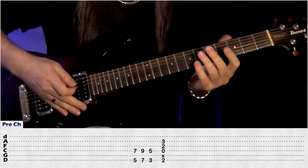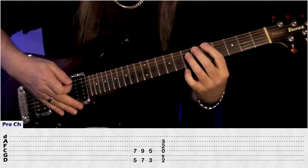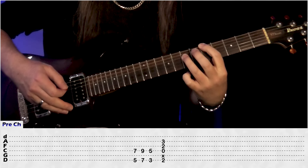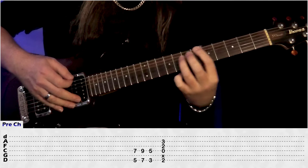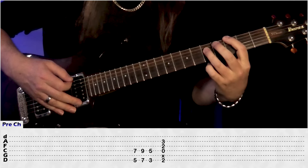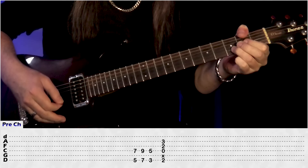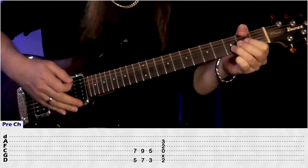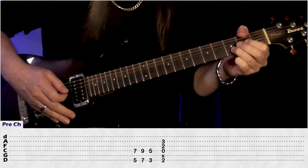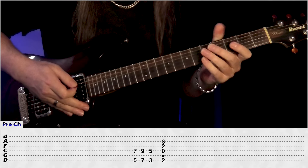Then we have our verse which we don't play in, and in our pre-chorus we're just using these octave chords. We're going to have 5 on the E, 7 on the D, slide up, then just come up 2 frets, 7 and 9, go back to the G, 3 and 5, and then play in the D over F sharp. So it's just 2nd fret on the E, mute the A, open D, 2nd fret on the G, and 3rd fret on the B. And that's our pre-chorus there, pretty easy.